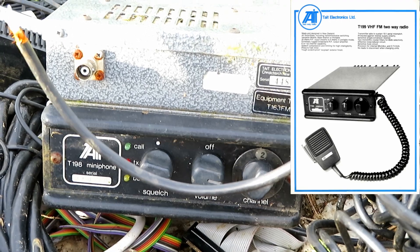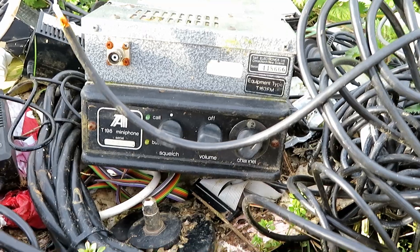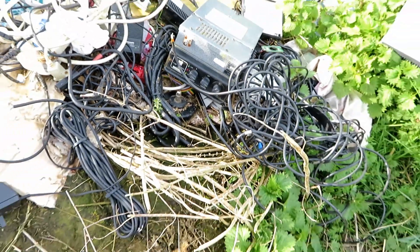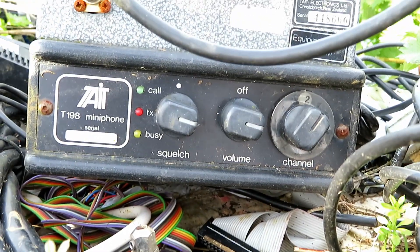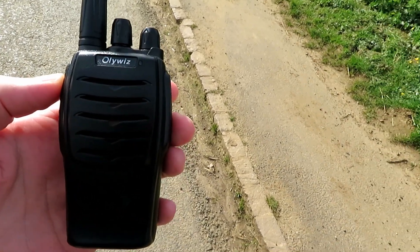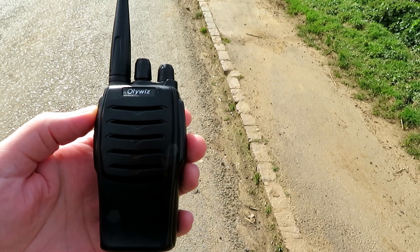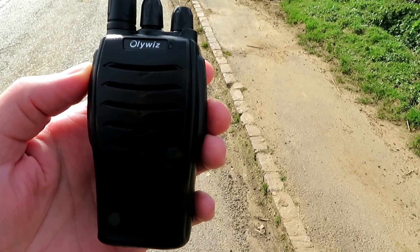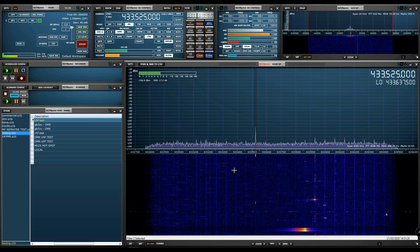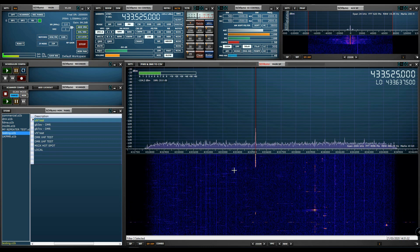Bizarrely checking the rubbish, I found out it was actually radio equipment — a Tate T198, a really old radio from New Zealand, just dumped out in the open with coax and mag mount. Very sad. Right, I'm here with the OliWiz at location A, three miles, and we're on high power.